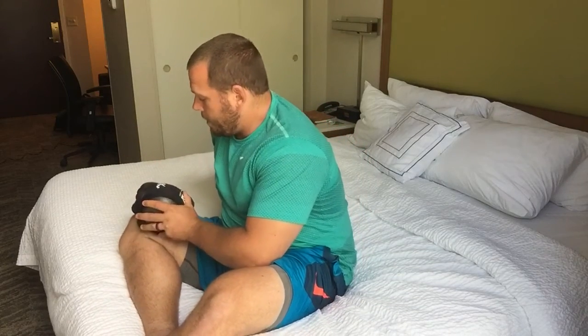Those are my first impressions so far. I love it — it's just another tool in the arsenal, trying to keep yourself healthy and keep competing. Good work so far, Matt. Hope you enjoyed the video, thank you.